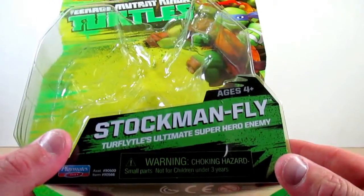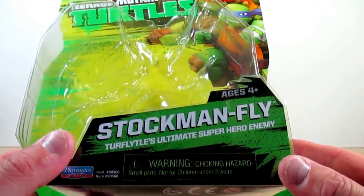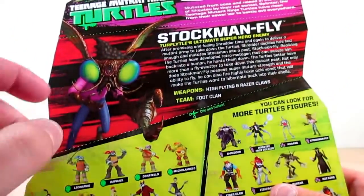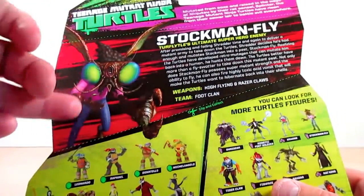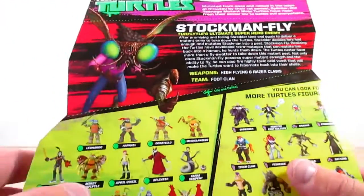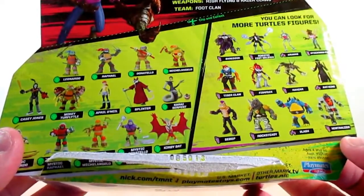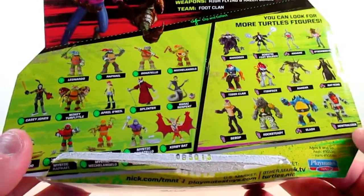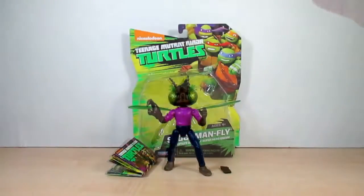It says here Stockman Fly — Turfly Turtles Ultimate Super Hero Enemy. On the back of the box we've got a nice bio on Stockman Fly, a nice CGI image of Stockman Fly, and as usual on the back of the Ninja Turtle packaging we always get a look at what we've gotten so far in the figure line, as Baxter Stockman.